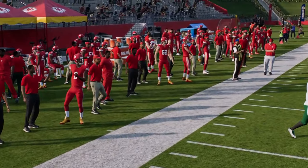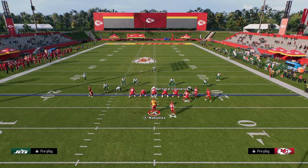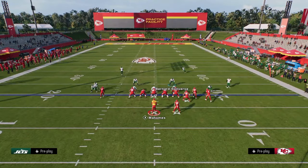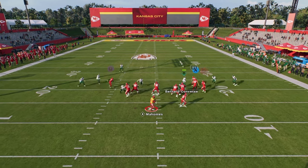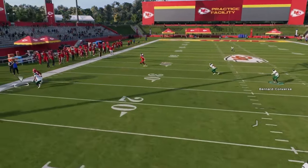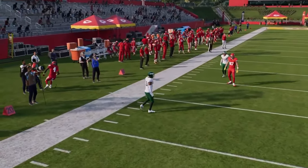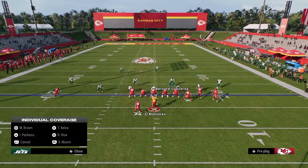He got kind of picked up at the very end there, but for the most part this blitz is really effective — and it's about a thousand times more effective in-game. If you want, you can actually send five by sending that slot corner off the other side as well, if they are consistently blocking it.